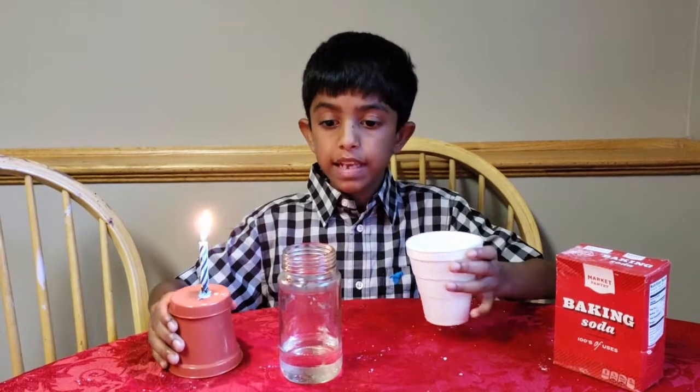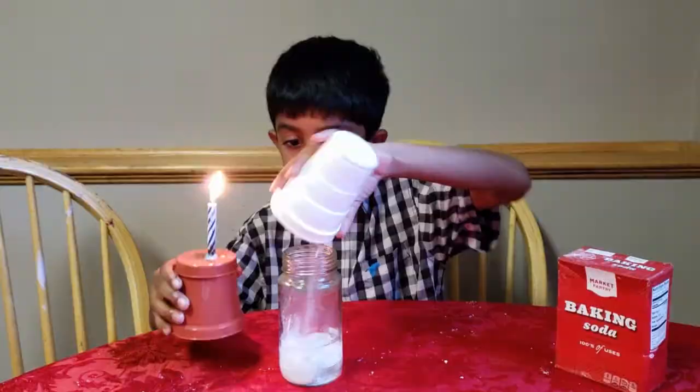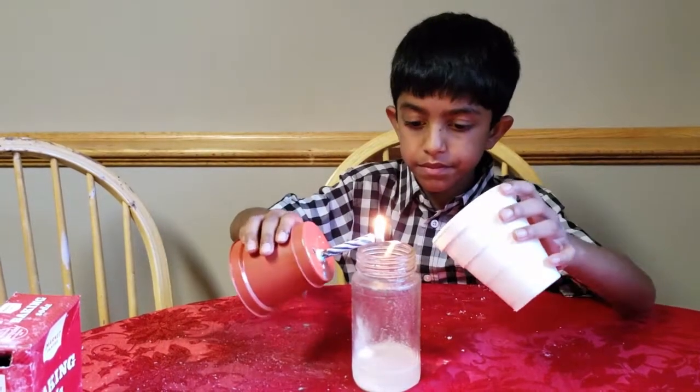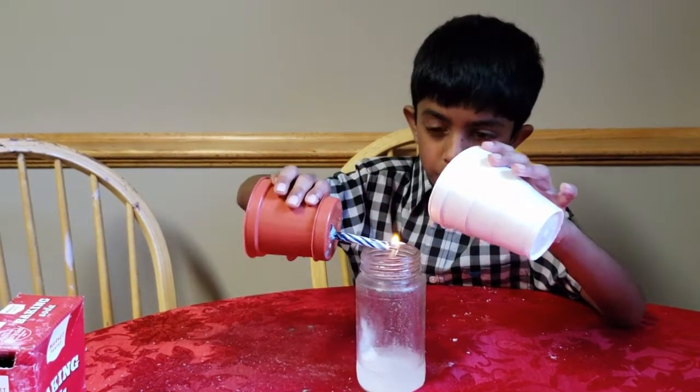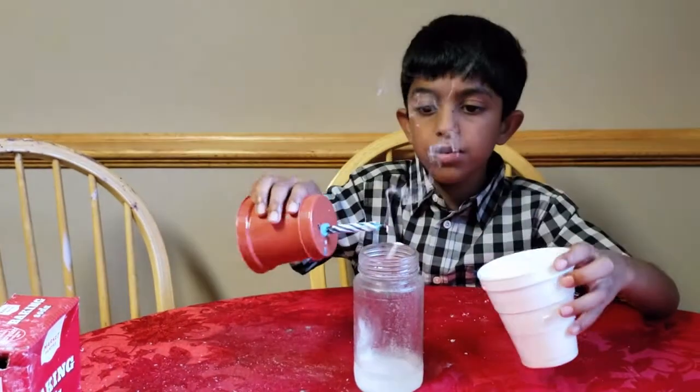Now let's try adding some baking soda and see if that will help. See, it worked!